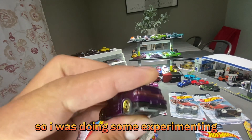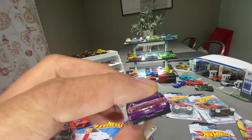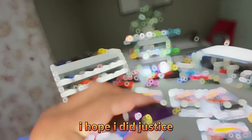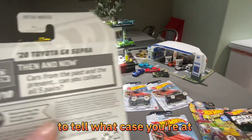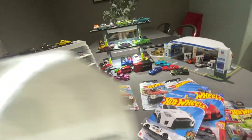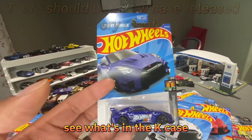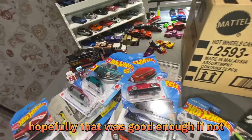I was doing some experimenting — tried to put silver on it to see if the red popped out more but it didn't, so I'll strip it and respray it. I hope I did this justice trying to explain it. The A case is about to be released, so keep an eye out. One thing to tell what case you're at: right here you see that letter — 'Q' means it's the Q case. So if you're seeing the J case on the pegs, the K case is going to be next. Jump on YouTube or Google, see what's in the K case, what cars are coming out next, pick out which ones you like and look out for them.